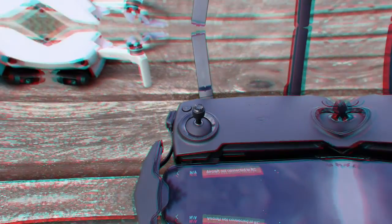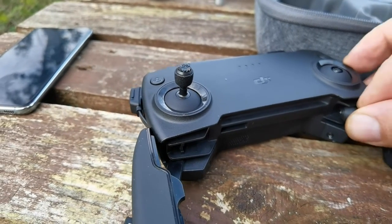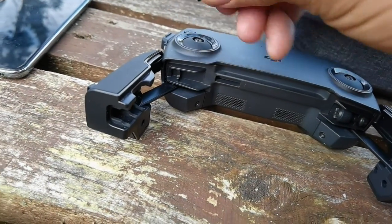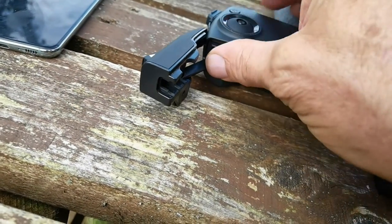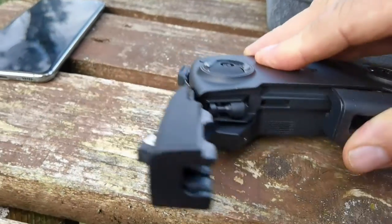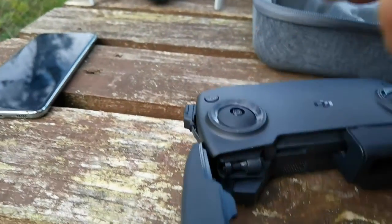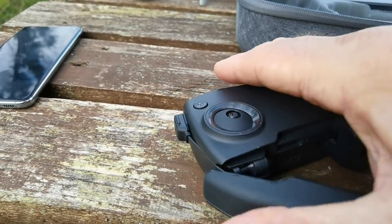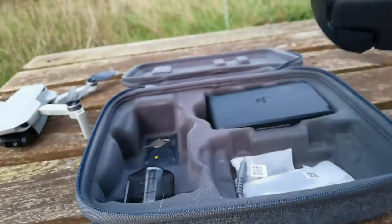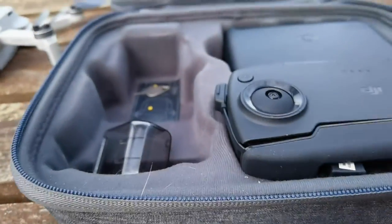For beginners like me, it's quite easy to pack away. I'm doing it one-handed — take the joysticks off, they fit in there nicely, close them. I leave my cable on because I don't want to keep taking it off and on all the time. I'm using a Galaxy S10e — it's an old one but it fits perfectly.